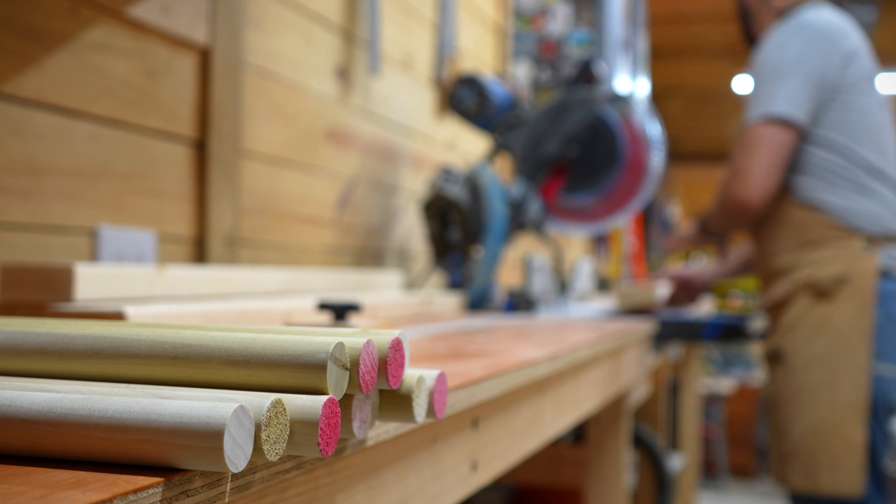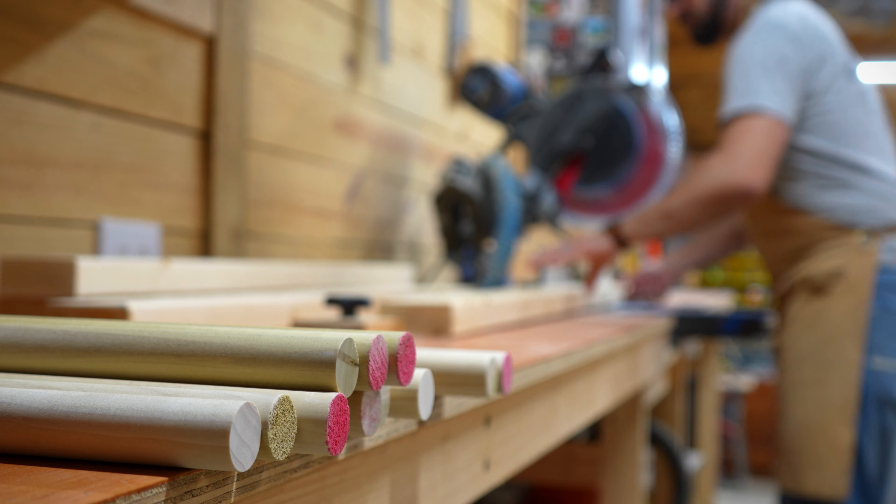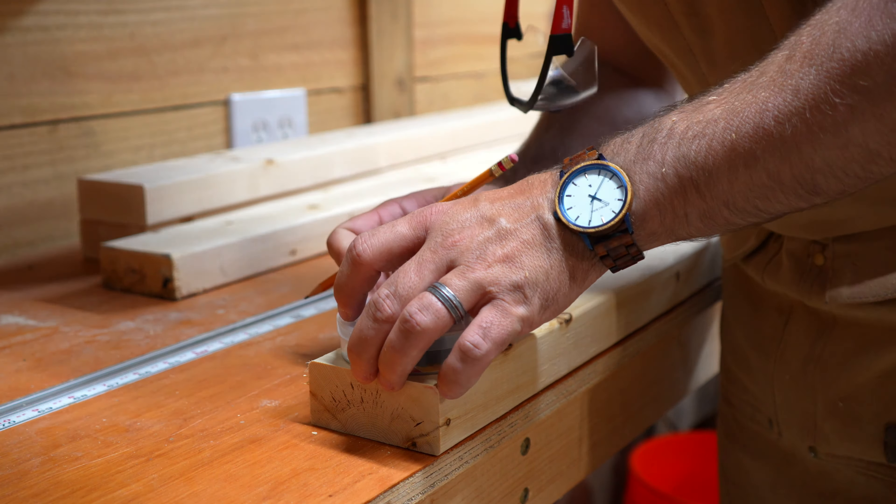Got a little one that's trying to climb on everything in your house? For less than $60 and a day of work, you can build this. Just look at that smile. If you've got a little one like ours, you know the struggle is real.